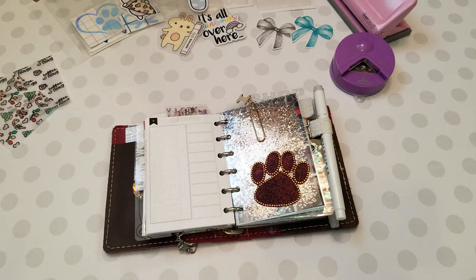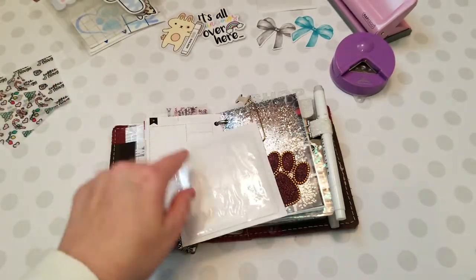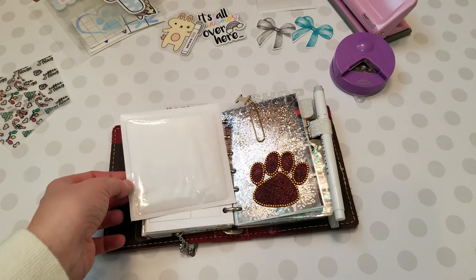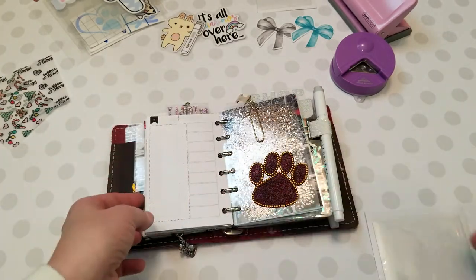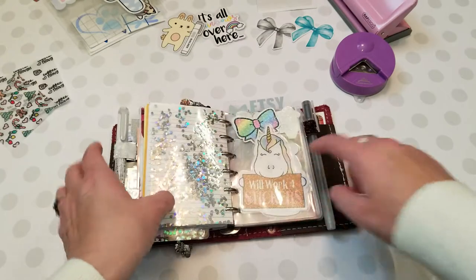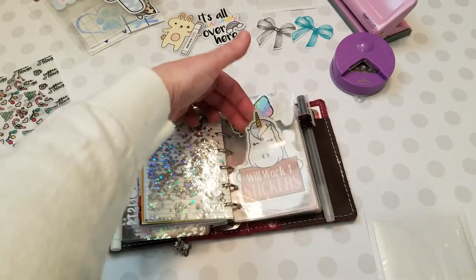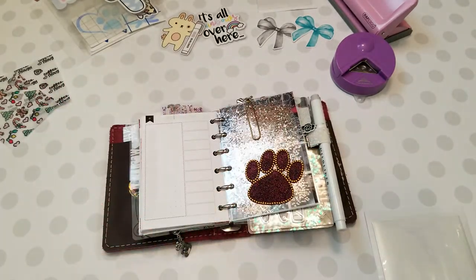Hi, it's Tessa and I'm here today with a small tutorial - somebody asked me on YouTube to film this so here I am filming it. What we're going to do is add Target dollar-spot pockets to my pocket planner. The reason this is an issue is because the inserts for the pocket planner are smaller than the Target dollar-spot pockets. I actually add them to my planner - right here I have a Target dollar-spot pocket on this clear insert. She was like, how do you do that? Well, it's pretty simple and there are actually two ways to go about it.